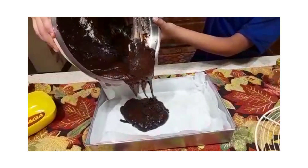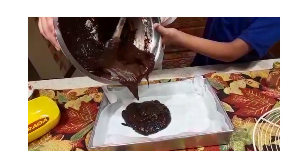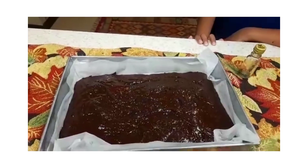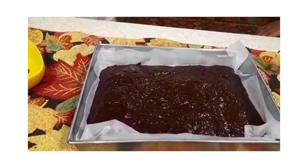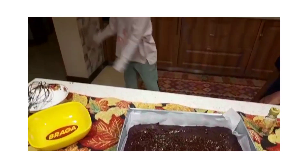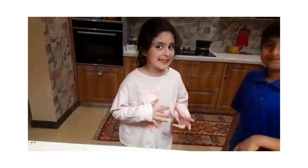Oh my god, it's so heavy for me. It's ready to be baked. We will put it in the oven. My mom is going to do it actually because we might get ourselves burned.